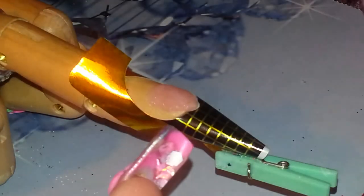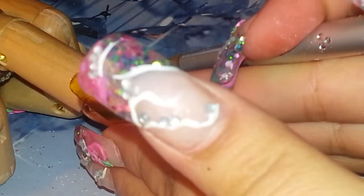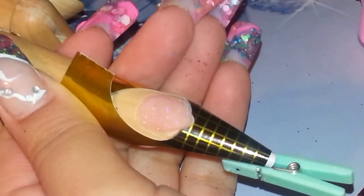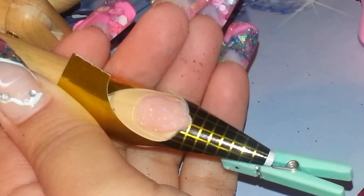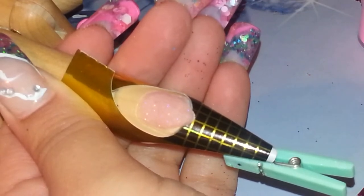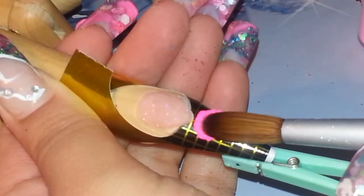I'm gonna use this Neon Pink from CM Nail Supplies. And the other one I had was Rose or Berry from Chicana's Nails.